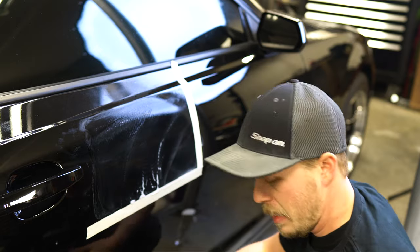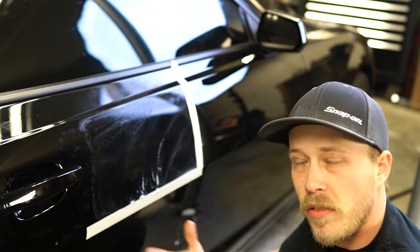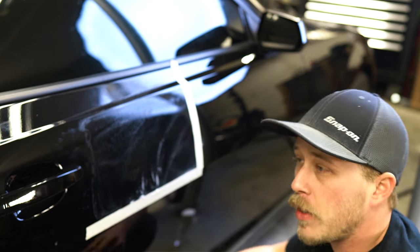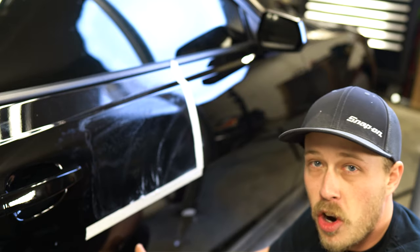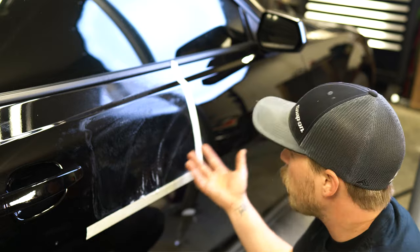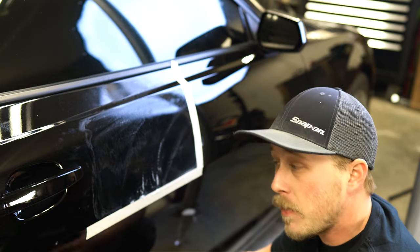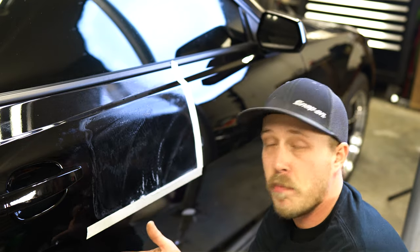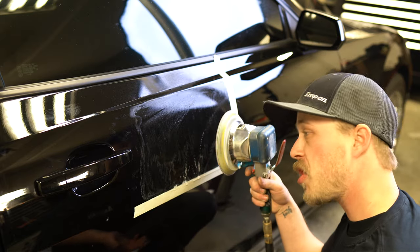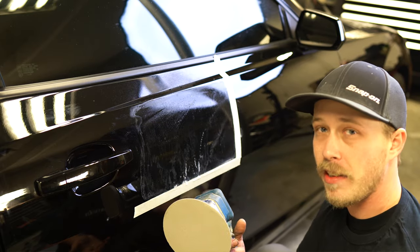The rule of thumb is every step of grit you go up, double your time on how much you've spent on the panel. The reason somebody would color sand their car is to get out bad car wash swirls or heavy contaminants — instead of clay barring, you do this, and you get out more of the impurities on and in the paint itself, creating an overall better sheen. Here we are with the final step — we're on to the 8,000, and again just spend a little more time with this Trizac pad; you're less likely to burn through paint.